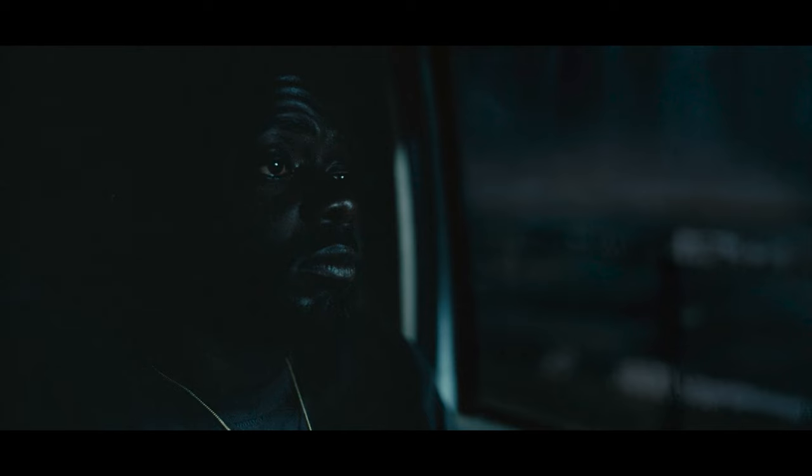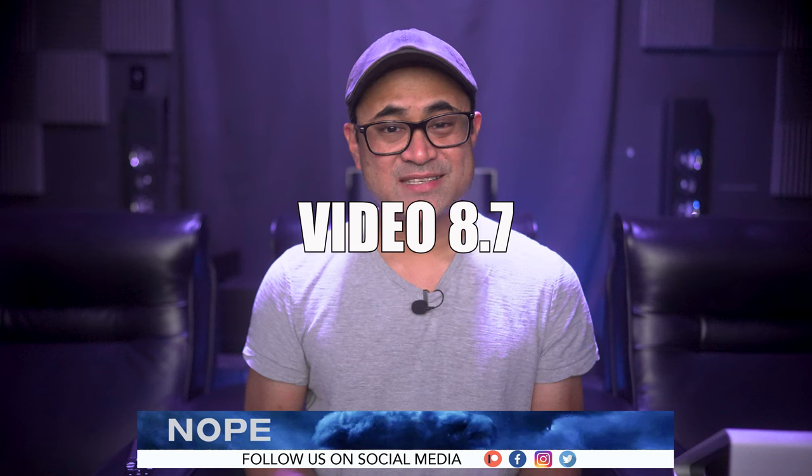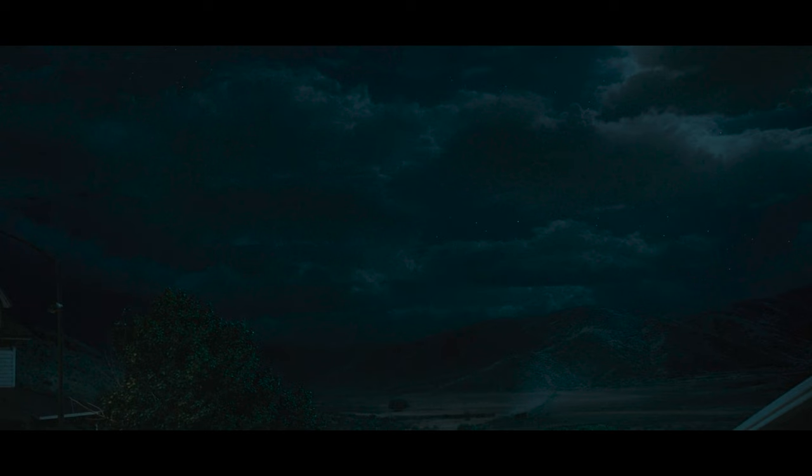There are certain shots where detail does get lost in the shadows — it could possibly look better on physical media, so we'll have to come back and check when it comes out on disc. Overall it's a great looking stream, so I'd have to give it an 8.7 — it's consistently sharp and clean with some tasteful HDR in both Dolby Vision and HDR10. I do think Dolby Vision has slightly deeper black levels.